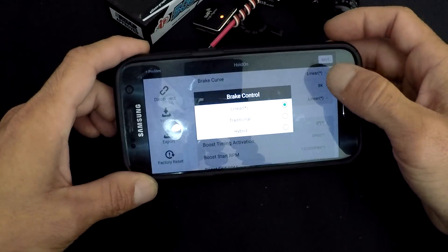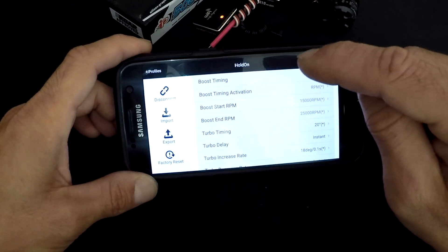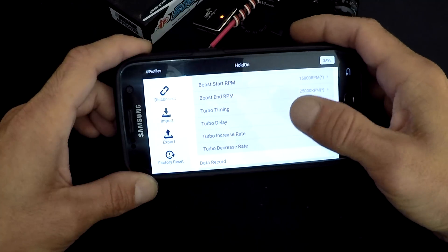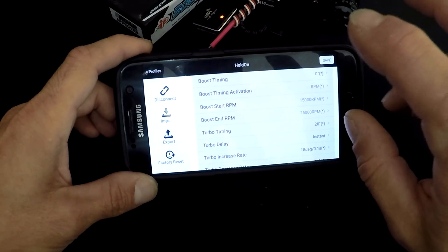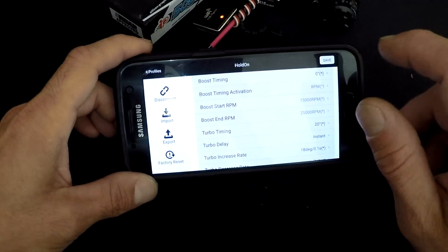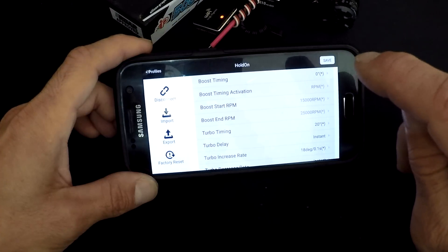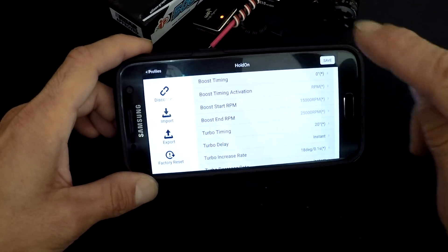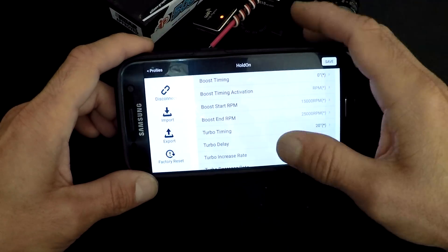Brake control has traditional, hybrid, and linear modes — I've only ever used linear. Then there's boost timing, boost timing activation, boost start RPM, boost end RPM, turbo timing, turbo delay, turbo increase rate, and turbo decrease rate. Timing is a term that confuses people — unlike an engine, in electric motors timing refers to when the speed control fires the coil in relation to the rotor. This is essentially electronic boosting — it can overdrive the motor and make it feel like turbo, making it faster than it normally is.